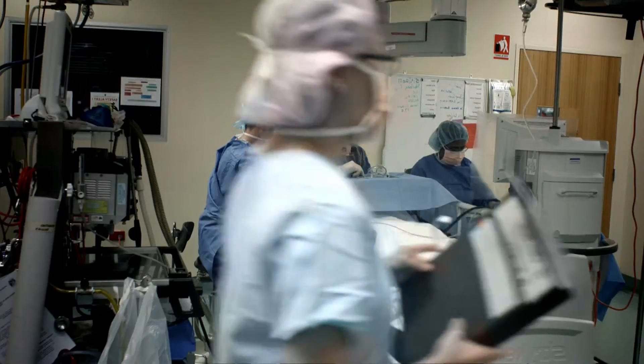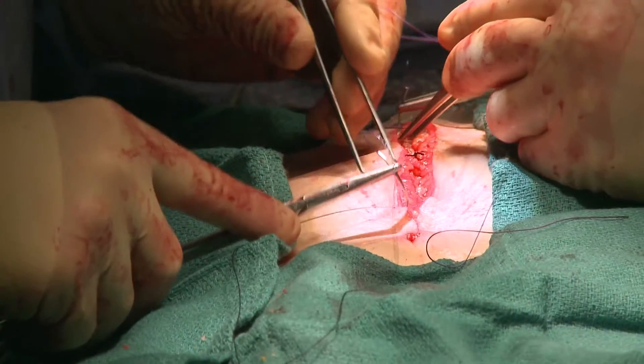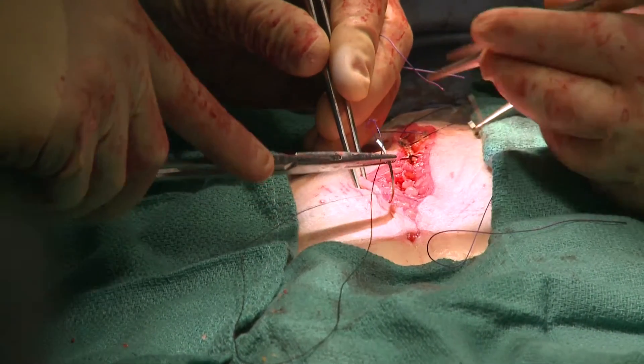The traditional method for repairing nerve damage is surgical suturing and tissue grafting. They are both invasive procedures and not effective in nerve regeneration. We have come up with another way to deal with the problem — it's called a biofibre scaffold.